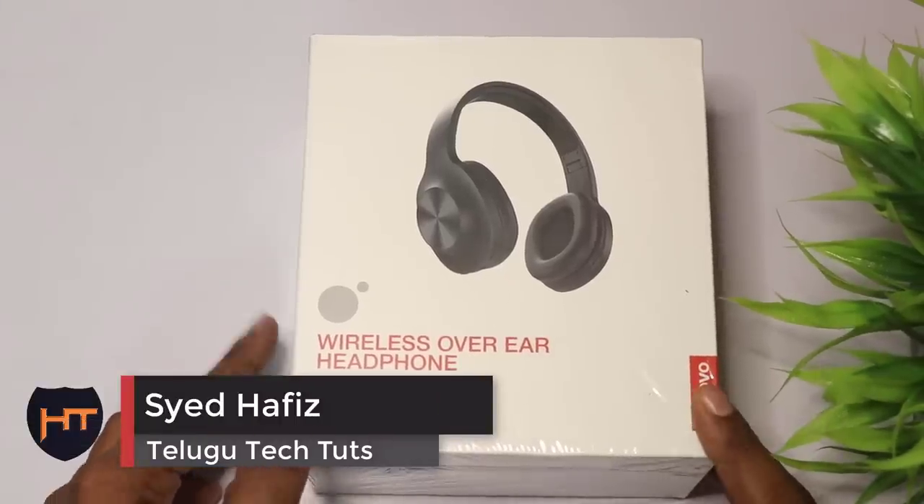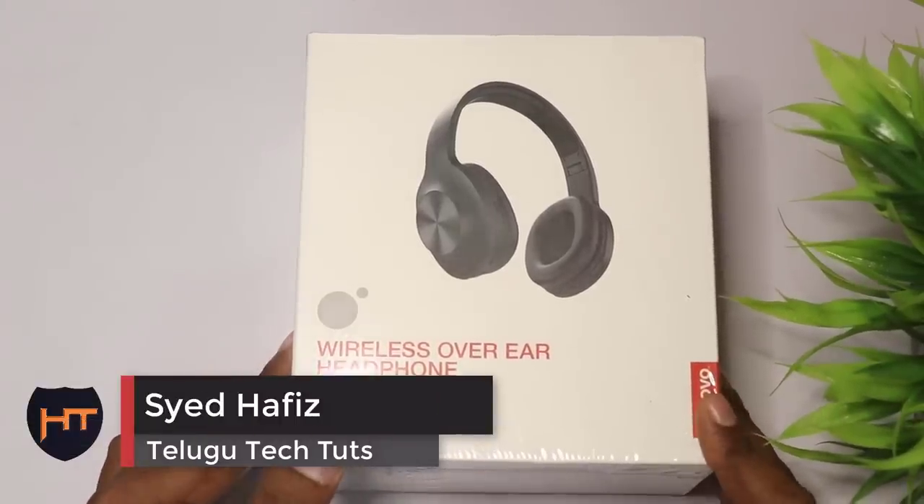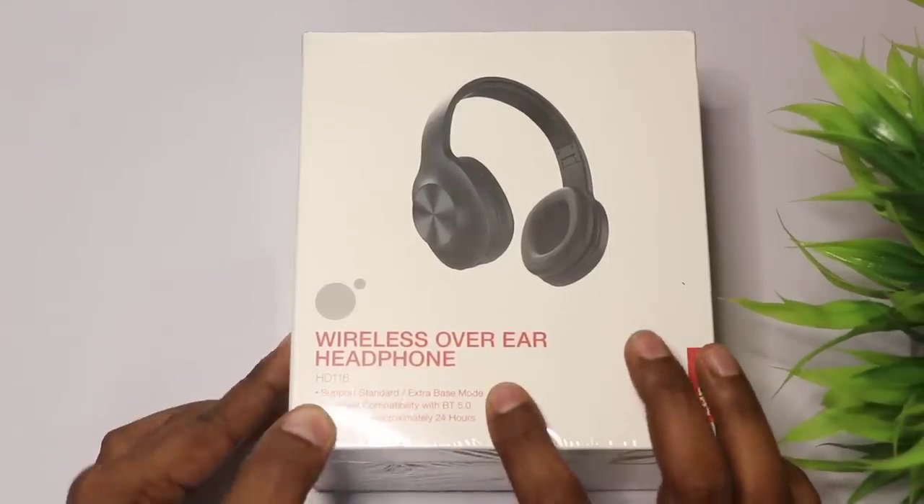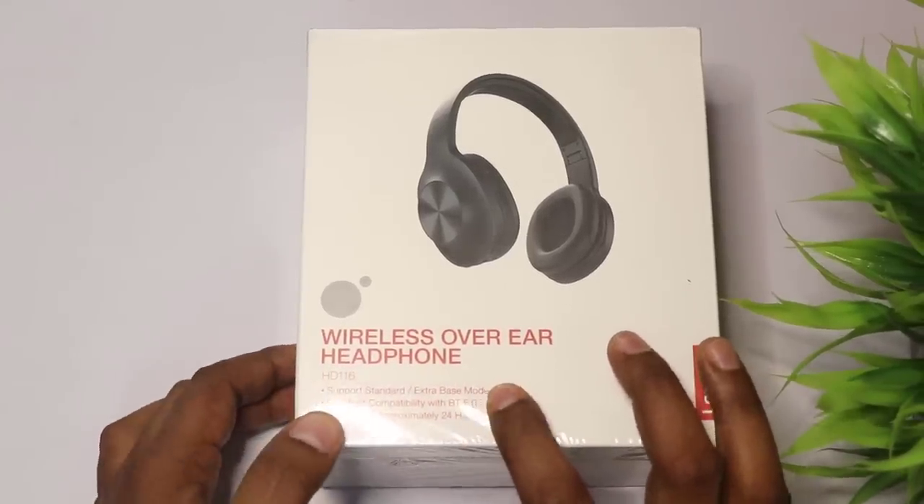Hi Friends, I am Hafiz and I am TechTude. I am using Lenovo Wireless Over-Air Headphones. HD116 is the model name.